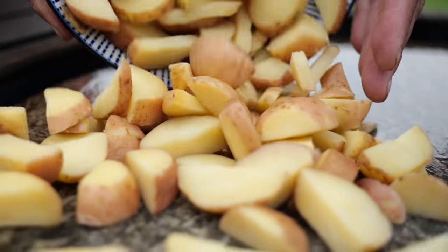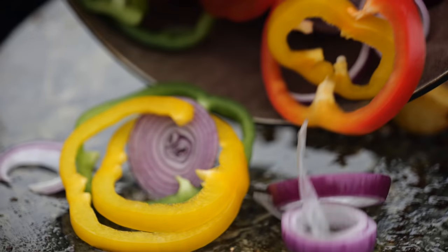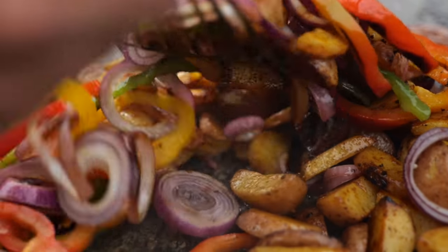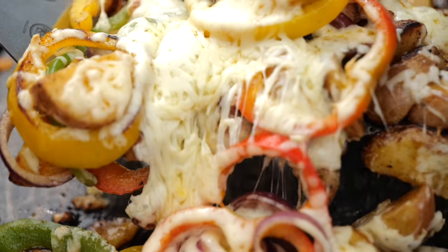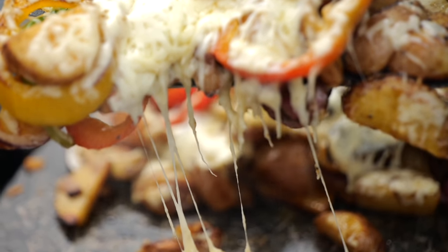These steaks look freaking awesome and I want to bite into them, but I gotta let them rest. So in the meantime I'm gonna whip up a quick side dish. We'll pour a little bit of olive oil on our soapstone, add some pre-cooked potatoes, fry them up real quick with a little bit of barbecue rub, add some onion and bell pepper rings to the mix, fry it all up until it's got a beautiful crust, mix it all together and put some cheese on. This is looking good.